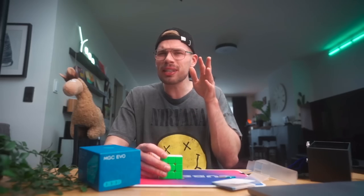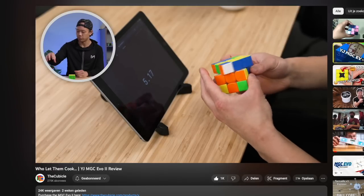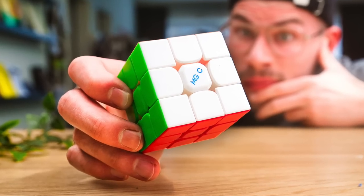Interesting. This doesn't feel as bad as I expected it to be, because I've read some things online and seen some videos — most of it was pretty negative. But this is doable. By the way, the real name of this cube is the MGC.